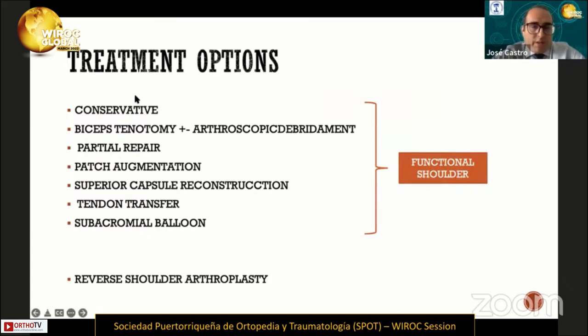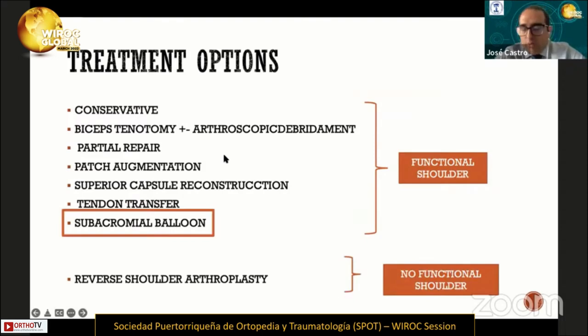We have conservative treatment, bicep tenotomy, and we have a subacromial balloon.